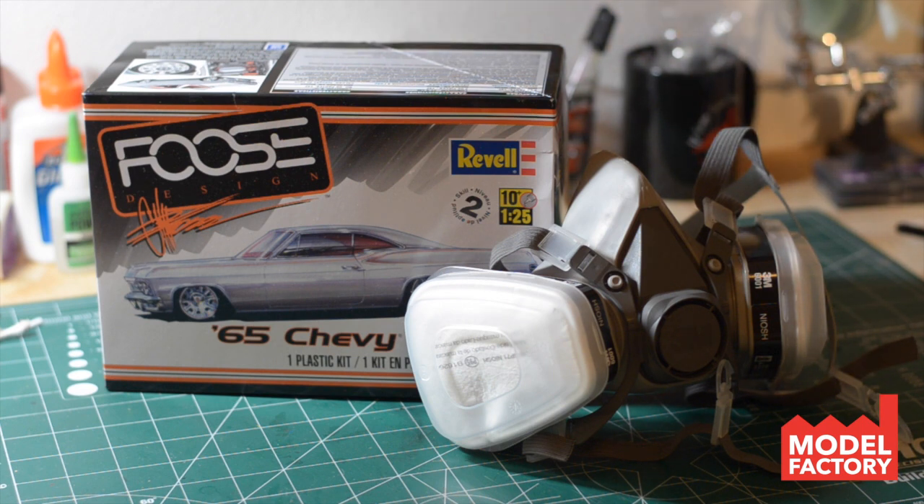Now, granted, I do most of my painting in a well-ventilated area, but I am excited to be able to start using one of these. I tested it out, and man, you cannot smell any of the fumes in this thing. It is perfect. It gets rid of all of the smell, and of course, it stops you from breathing in all of the harsh chemicals that come from painting with paints.